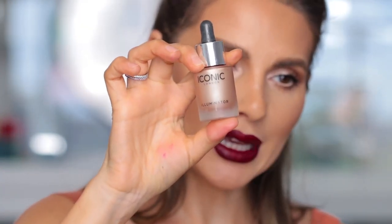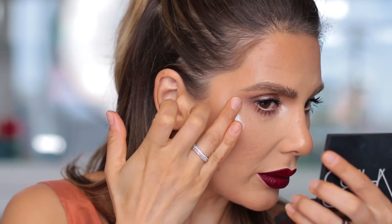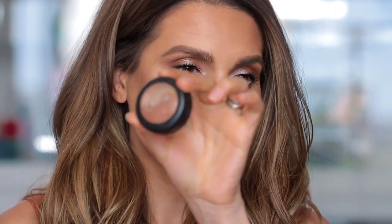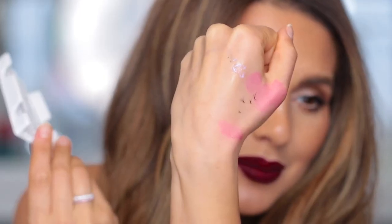This lipstick is so beautiful. I'll use the Iconic London Illuminator and apply it on the nose as well. I've put on my hair extensions and I realized I don't have a blush, so I'm going to use this Ofra in Raisin with a Hakuhodo B110 brush. I've also applied individual lashes from Ardell in Mini — these are tiny little lashes applied on my lower lashes to give a more dramatic look.